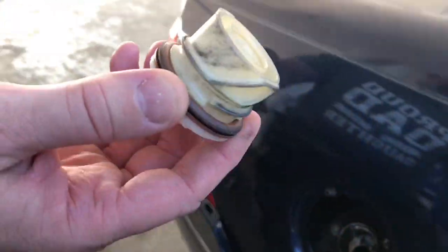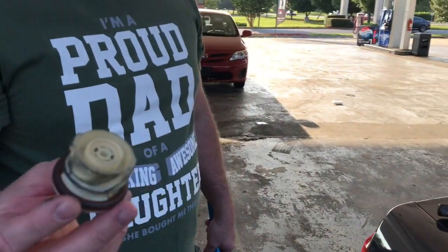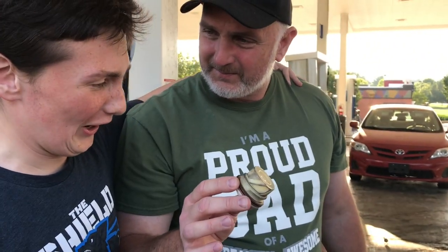So there we go friends, that's how you take a broken gas cap out. Make sure you go to the store and buy yourself a brand new one. Did you learn how to do that Nathaniel? He said he tried but he doesn't want his fingers to bleed.